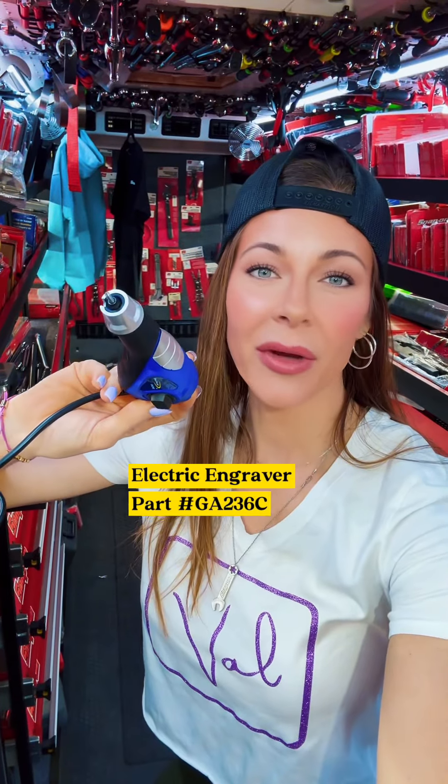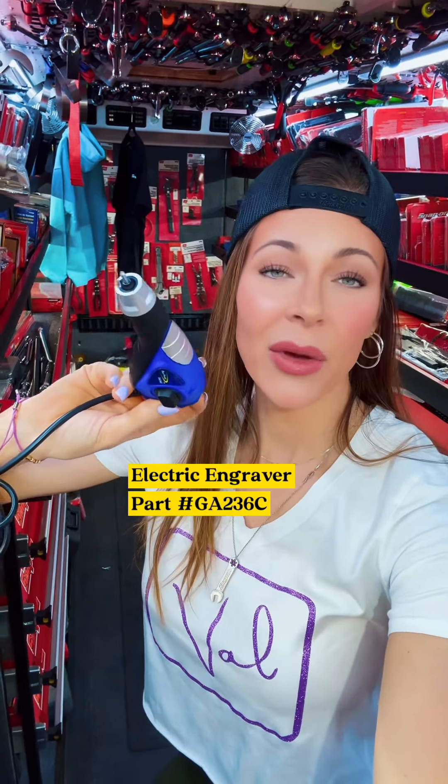Next up is this Bluepoint electric engraver. If you want to engrave your tools, have at it. But remember, when you go to trade it in, the value might decrease if someone's name is scratched across it. The kit also comes with some stencils, so if you are going to engrave it, use the stencil — it'll look a little bit nicer. Smash or Pass.